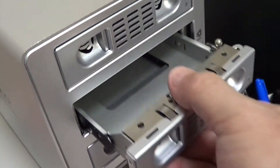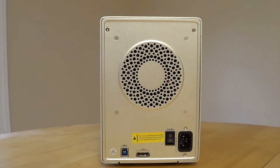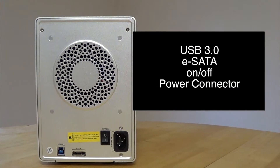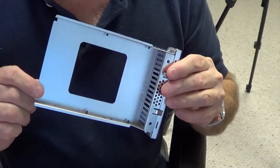All your connections are on the back: USB 3.0, eSATA, an on/off switch, and your power connector, along with the fan, which is pretty quiet.